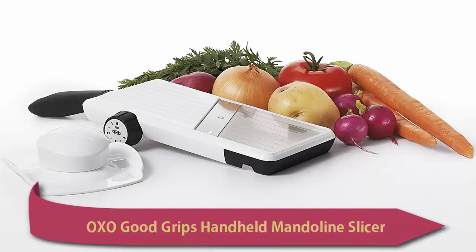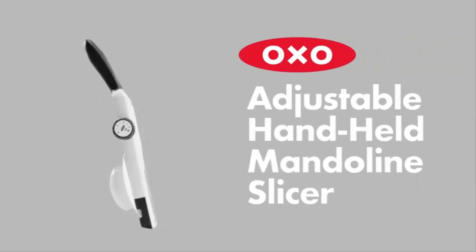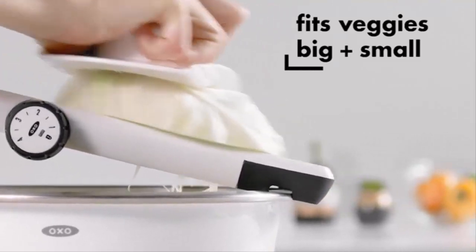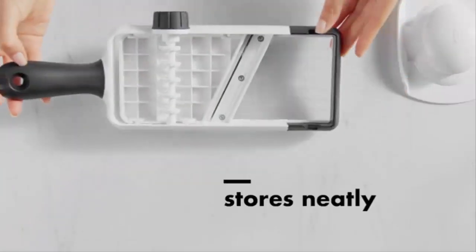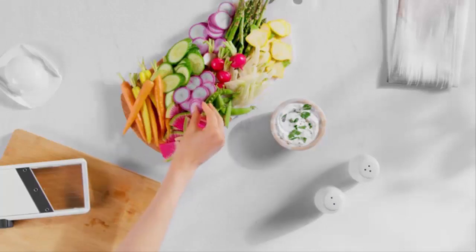OXO Good Grips Handheld Mandoline Slicer — for jobs too big for a knife but too small for a mandoline, the large handheld mandoline slicer is just right. The angled stainless steel blade easily cuts through tough skins and creates even, uniform slices in seven thicknesses. Select between one millimeter and four millimeters in half-millimeter increments using the adjustable dial.